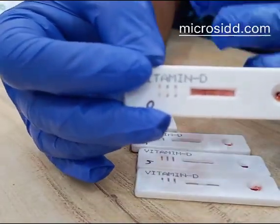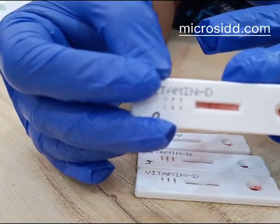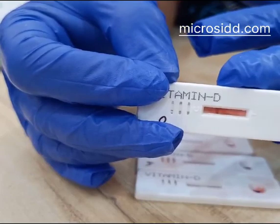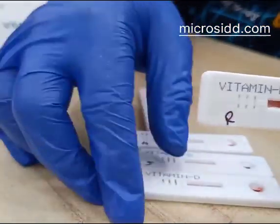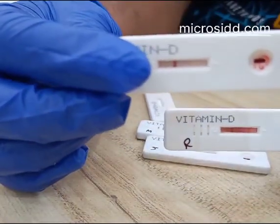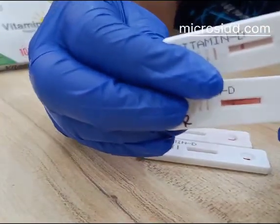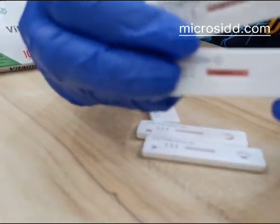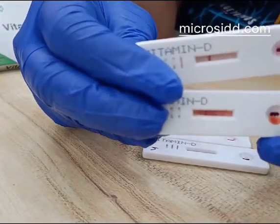This is also the same — sufficient Vitamin D is available in the patient, but because of the higher sample the background has come out this way. With the correct number of sample the test is correct and the background is white. This one has a red background because of the higher number of sample, but no problem.